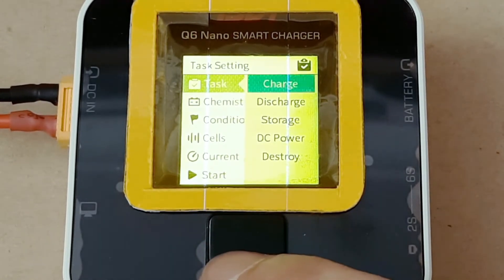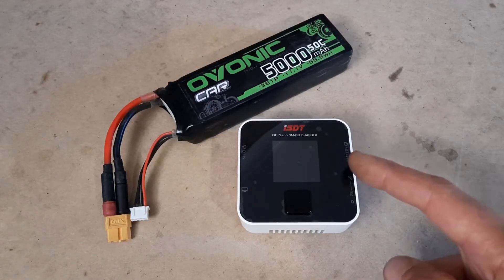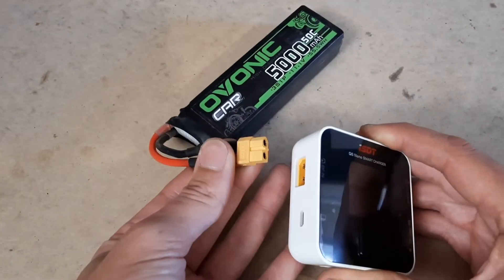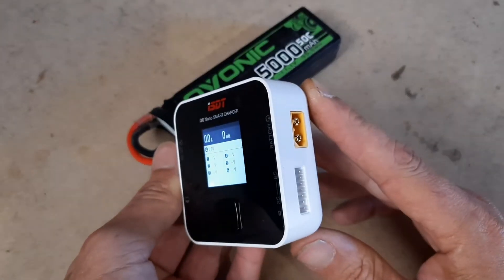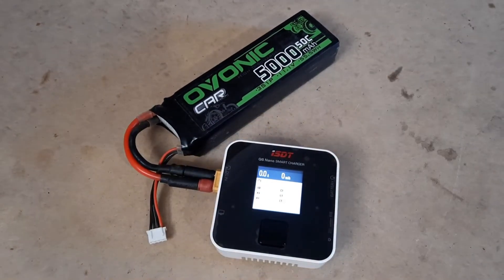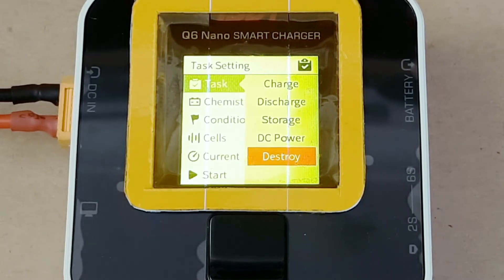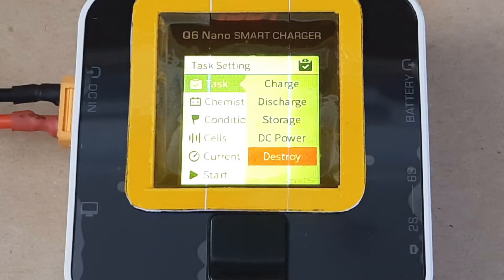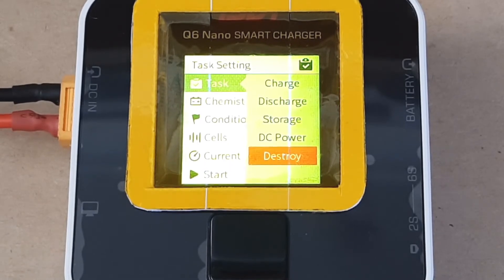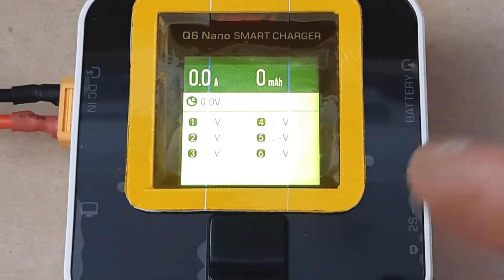Going into the settings, under Charge we've got: Normal Charge, Discharge, Storage Charge, and DC Power. DC Power is a really cool feature — anything 10V to 30V can go into the input and you can charge small batteries on the output, great for little drone or micro car batteries. There's also a Destroy function, which discharges a battery to zero volts so you can safely dispose of it. That's a really handy upgrade compared to my original ISDT charger. If one cell seems to be struggling, I do suggest using this to properly discharge and dispose of the battery, since LiPo batteries are dangerous.